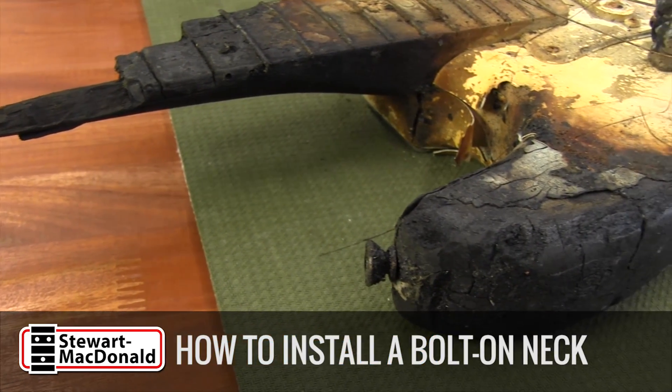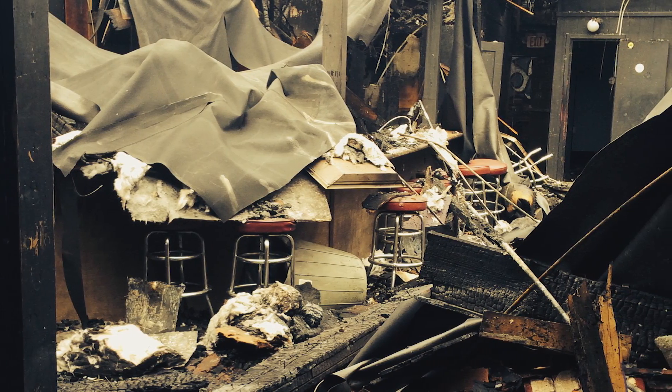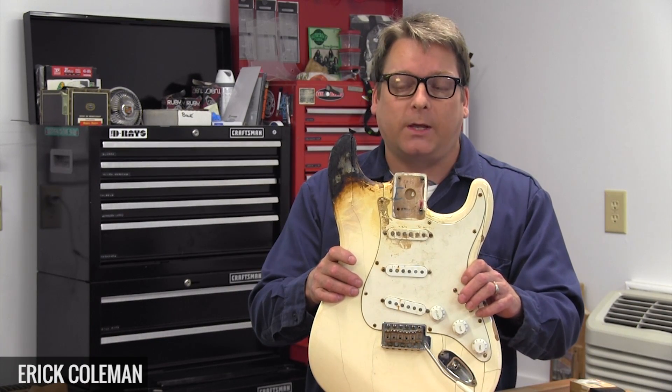Late last year our town lost a favorite music venue, the Union, when a fire broke out in an adjoining business and took most of the block with it. Fortunately nobody was injured, but a lot of musicians lost gear in the blaze.